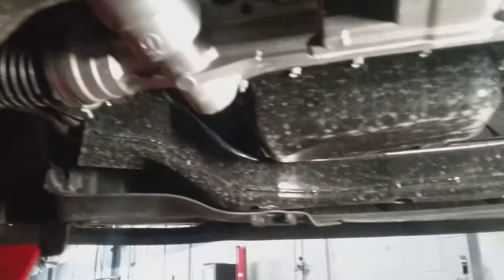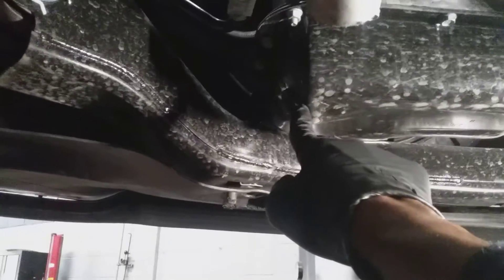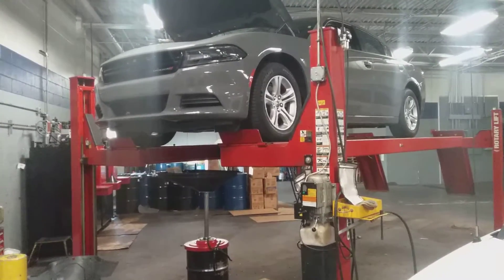As you can see, the shields are all 10-millimeter bolts. Got the shield down, and as you can see here is basically the arm, the pan, and the drain plug. Now moving along from the Charger — as you can see I've got that draining.